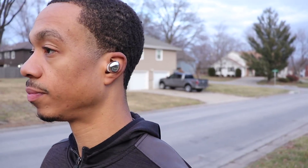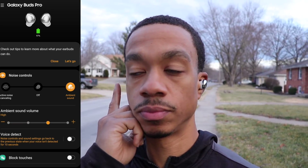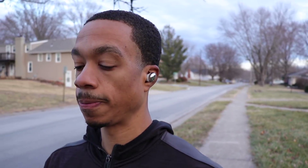Only the Buds Plus and Buds Pro have an ambient mode — since the Buds Live have a non-sealing design, there's no point for them to have one. The Buds Plus ambient mode isn't the most natural sounding; it has a processed sound, especially on the highest setting, though it does allow you to hear your surroundings well. The Buds Pro has a more natural ambient sound, especially on lower settings, giving you more control over the strength. Turning it to higher settings is when it starts sounding more processed like the Buds Plus, but both do a great job of bringing in ambient noise.